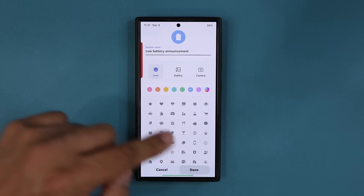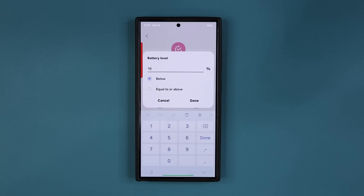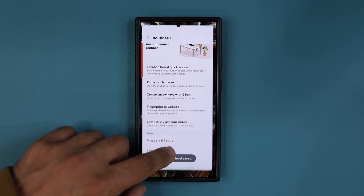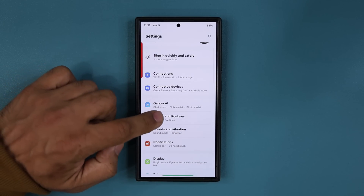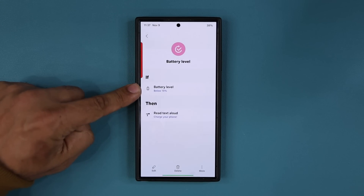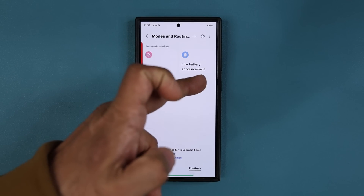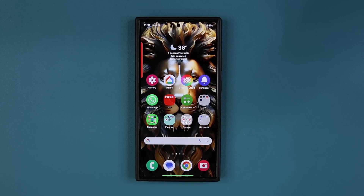You can name it and save it. Then add another one — just in case you missed the 25% prompt, you can set one more for 15% as a backup. When I go to Settings → Modes and Routines, I've got two routines: one for 15% and one for 25%. It's going to talk in both instances, so if you missed the first one, it'll get you the second time. Fantastic feature — any questions, comments, or concerns, drop them down below.